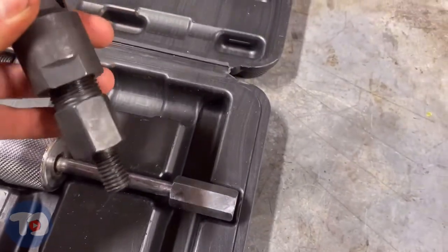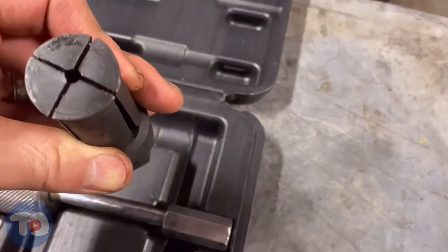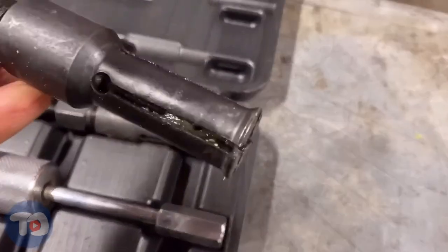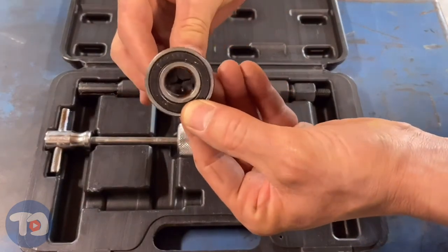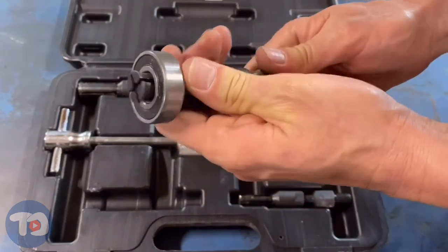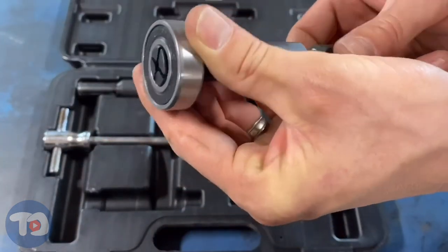Moving on to the collet attachments — there are four of them, ranging in size from three-eighths of an inch to one and a quarter inches, all of which have a male M14 coarse end, which explains the adapter on the slide handle, plus an expanding end with a small flange. The way this works is you select a collet that fits the inner race of the bearing, insert it, then wrench the forcing screw into the tool. Once it expands completely, it will have a very positive grip on that bearing. Now just screw the slide hammer on and give it a couple of taps — the bearing should come out very easily.